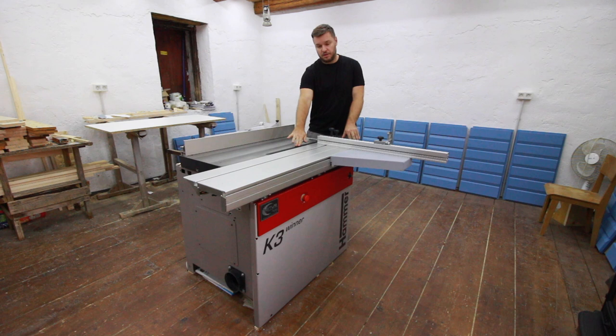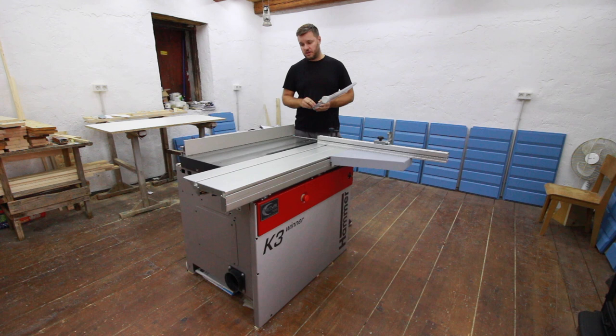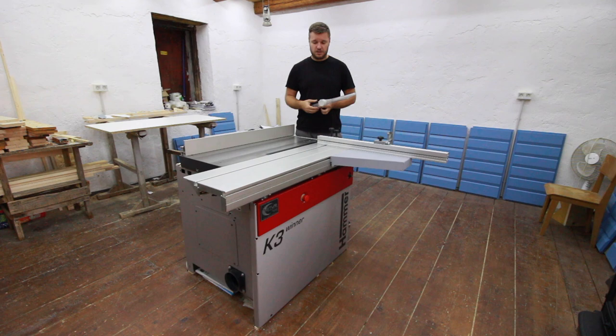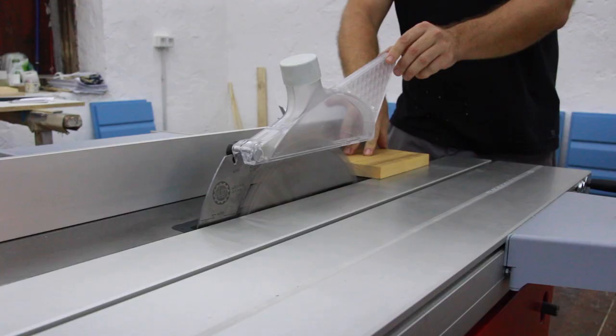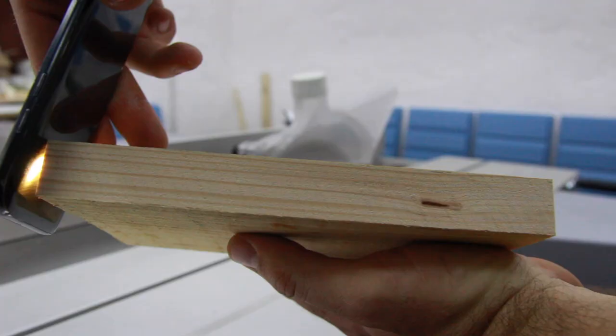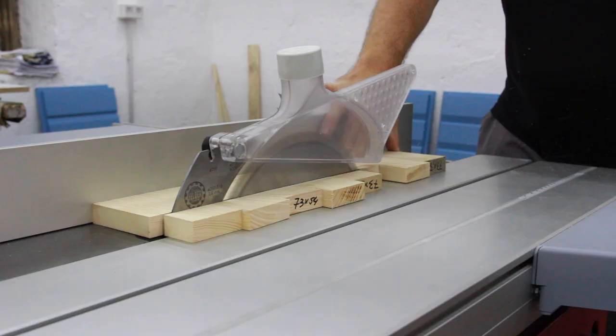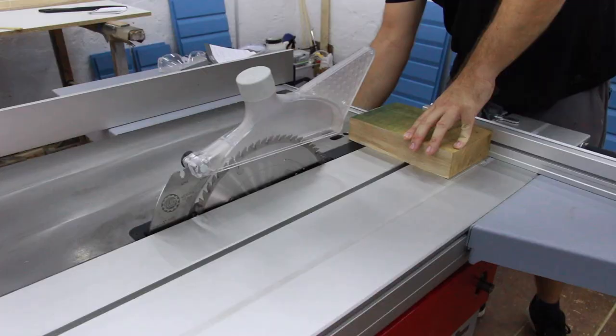We also noticed vibrations on the motor, and the brake stopped very violently every time the saw was turned off. These cuts were made after the technician changed the belt on his second visit — notice the vibrations, sounds of the saw, and poor cut quality. I'd also like to mention that we bought this saw because it was made in Austria and mainly because Marius Hornberger bought and made videos about it — I'll leave a link to his videos in the description.